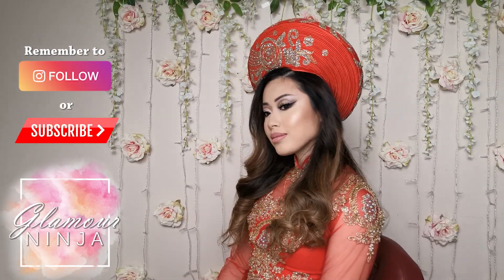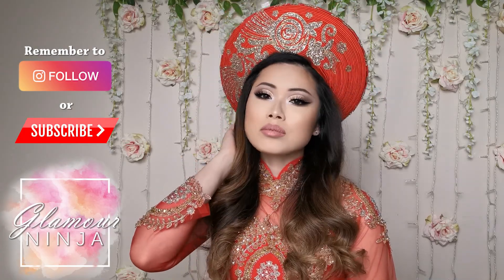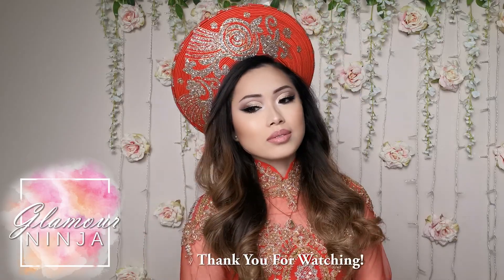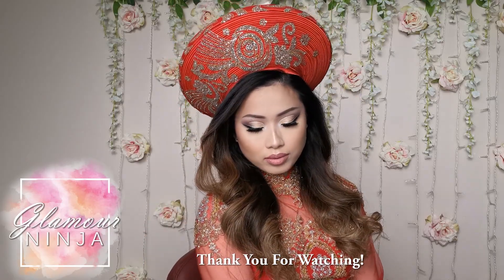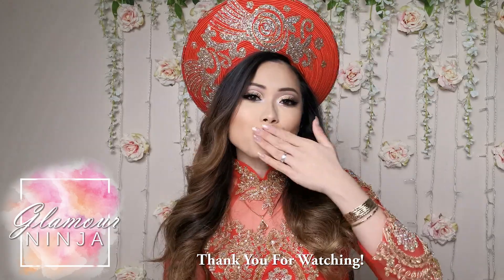Okay guys and girls, we are finally done. It took me two weeks to finish editing this video — you have no idea how happy I am — just in time before the Lunar New Year celebration. I hope you all liked the video. Subscribe and like if you do. If you have any comments or advice on how to improve my YouTube video, please do teach me. I would love to learn and improve as I go. Happy Lunar New Year! See you next time! Bye!